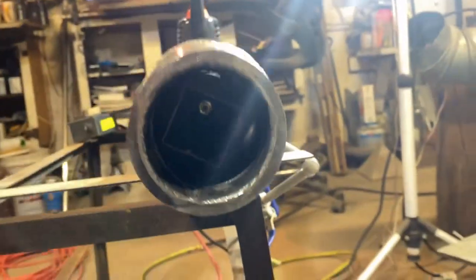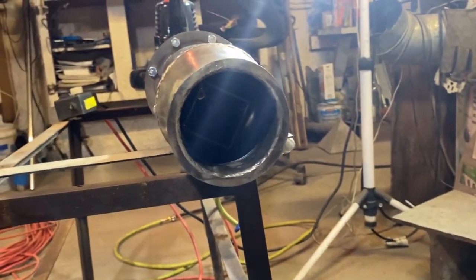We've got quite the monster nozzle in there, and there's a preheat burner inside of there — a Godzilla with preheat. A fairly large one.